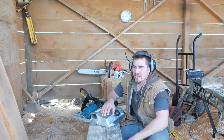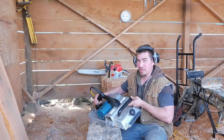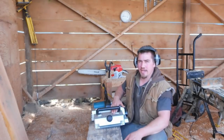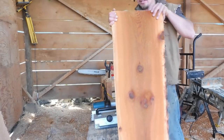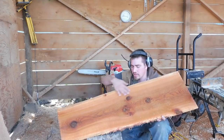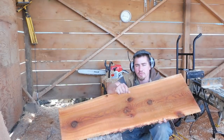The cool thing about working at a log home building place is they've got some great tools here. This is a Makita 12-inch portable planer — it's got some beef to it. If you don't have one of these, you could just use the polisher with the sanding pad to flatten out your surface. This is the live edge slab — I'm just gonna plane it really quick to get all the wet off. Then we'll get into how you can transfer an image onto the back and do a relief carving.